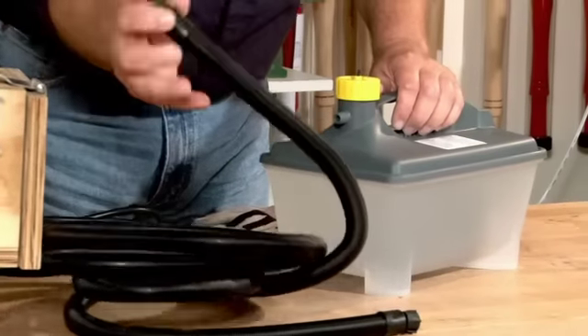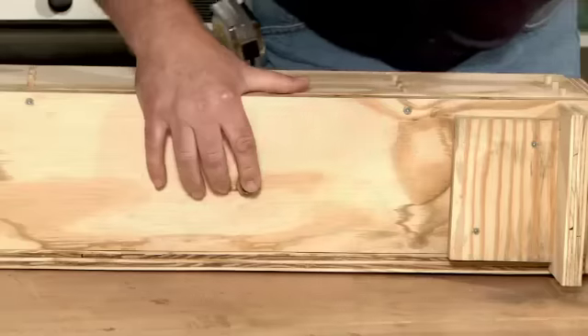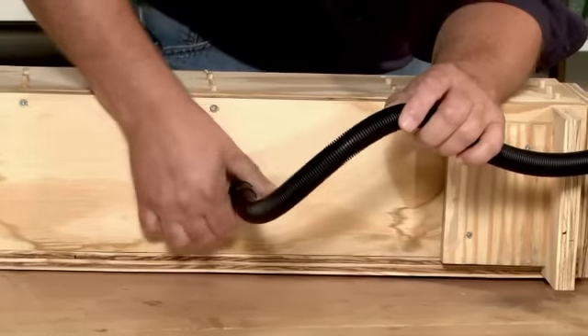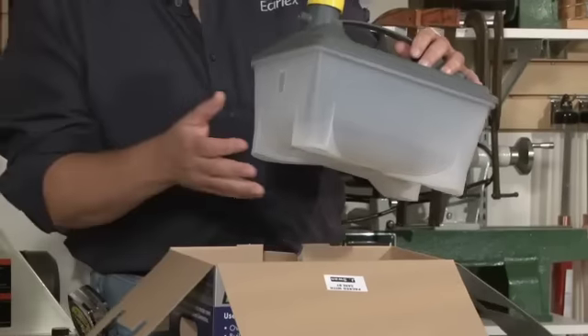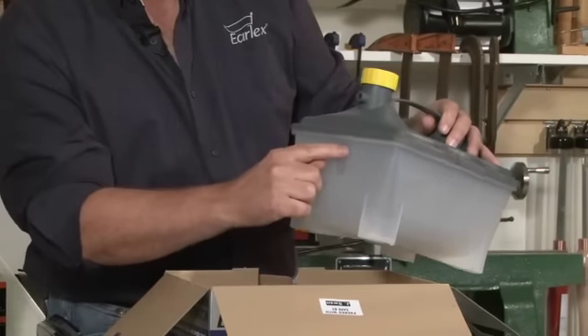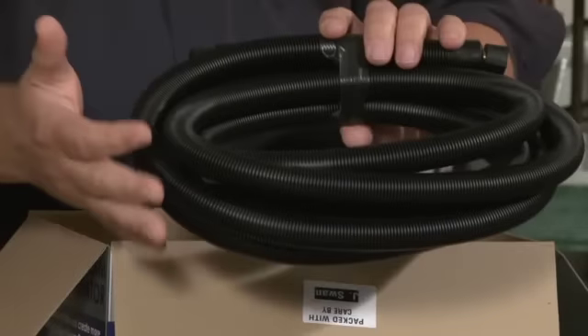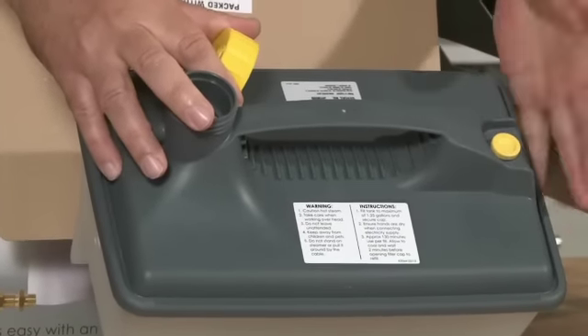The EarlX steam generator is simple and safe to use and even includes instructions on how to build a steam box. No need to fear the hassle or the risks of rigging up an old tea kettle or propane heater to generate steam. The EarlX steam generator makes bending wood safe with the exterior water level indicator, two thermal protectors, 12-foot cool-to-touch hose, automatic suck back valve, and pressure relief valves.